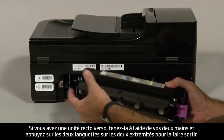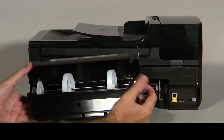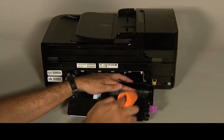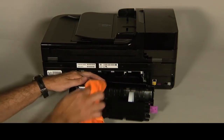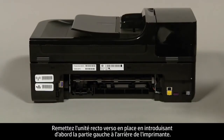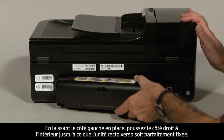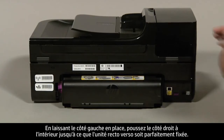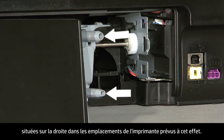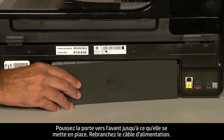If you have a duplexer, hold it with two hands and push down on the two tabs on both ends to unlatch it. Clean the surface of the rollers in the duplexer the same way you cleaned the rollers inside the printer. Allow the rollers of the duplexer to dry for 10 to 15 minutes. Reattach the duplexer by inserting the left side first into the back of the printer, then push the right side straight in until the duplexer is securely locked in place. If you have a rear access panel, gently push the tabs on the right side into the appropriate slots on the printer and push the door forward until it snaps into place.